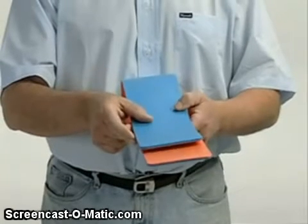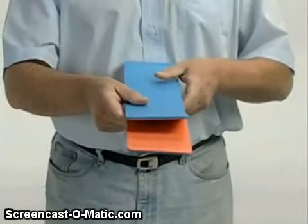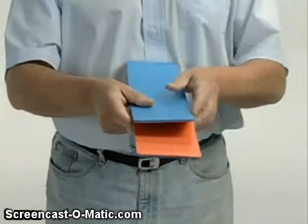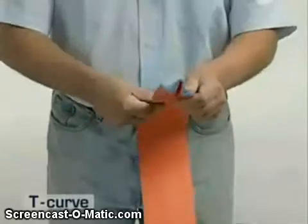Fold a 36-inch SAM splint in half so one half is approximately 4 inches longer than the other. Apply the T-Curve to the shorter half of the splint to create a T-shaped beam.